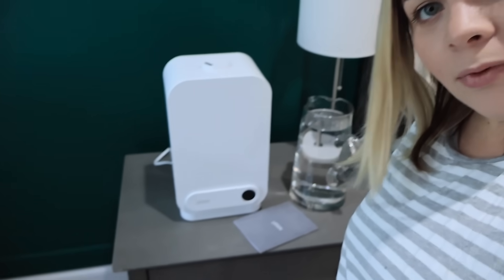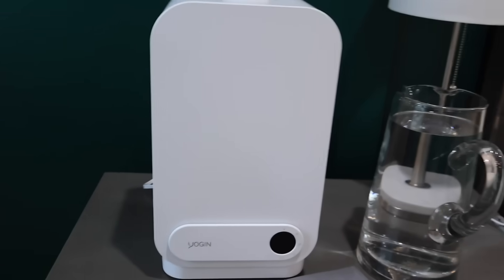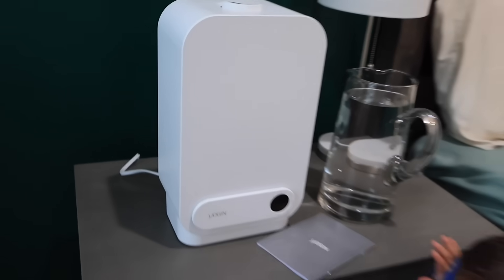Ever since the weather started to change, even a few weeks ago when it was really cold out, I've been waking up in the morning super dry and congested, I think just from the weather change. So I decided to get a humidifier — that's when I decided to get the Yogan humidifier. Look at this bad boy right here. This has got to be like the prettiest humidifier I've ever seen. It is so aesthetically pleasing. It looks really nice in the bedroom.